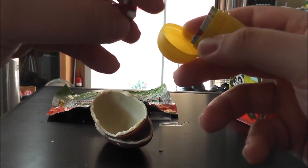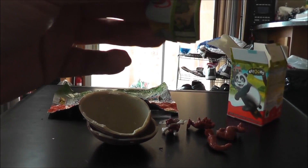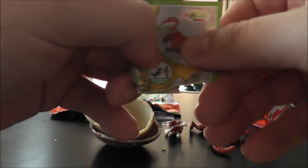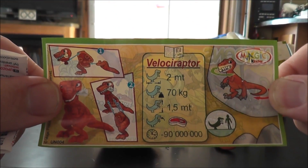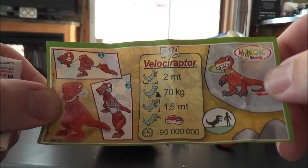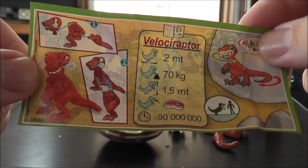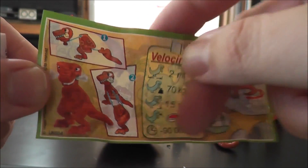Oh, we got a dinosaur! So let's see here — that's the velociraptor. Two meters, 70 kilograms, and 90 million years ago, I guess.